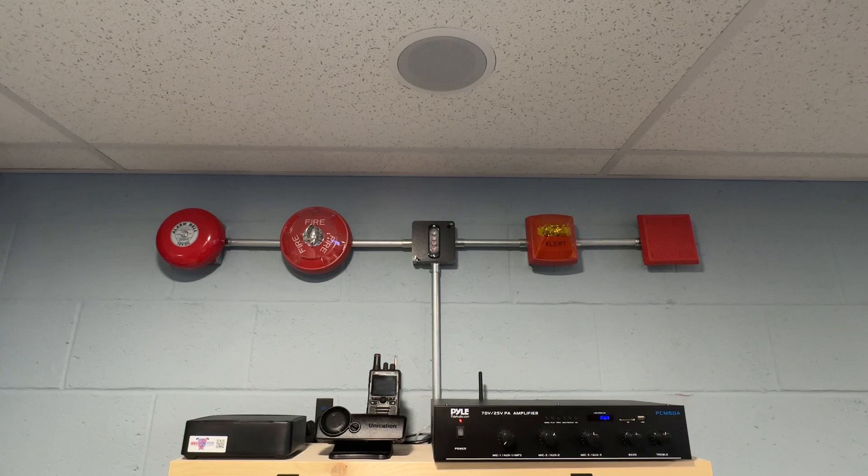So how this works — it's like all the other station alert products we sell. You connect it to a Unication, a Motorola, or even some of the Swiss phone products can be connected to this.